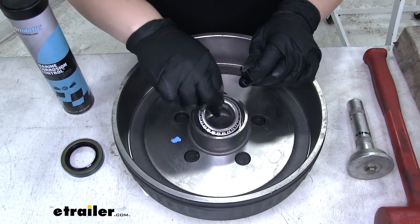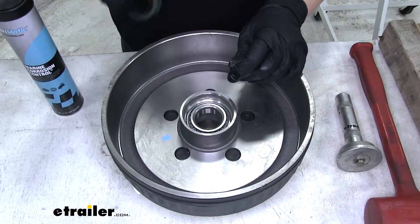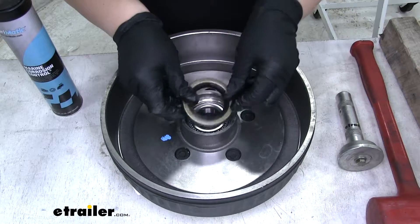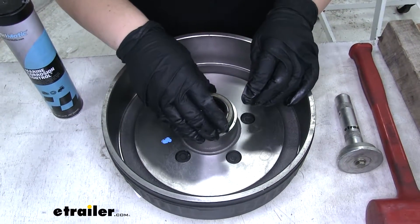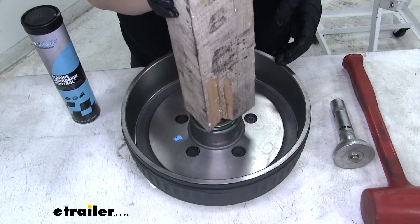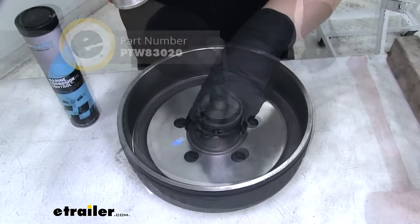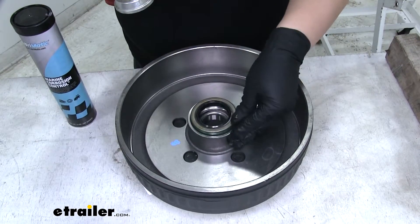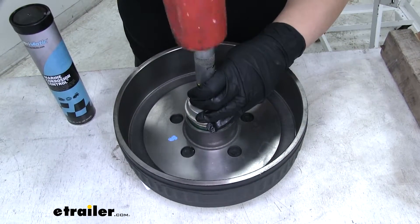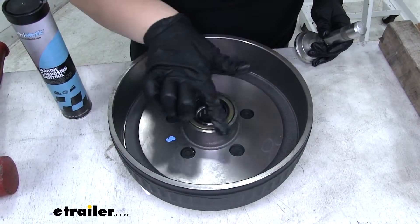This is the larger of the two bearings — it just fits right into the race already installed in the hub, as you can see it fits in really nicely. Now grab the seal, making sure the beveled side is pointing down towards the hub. Make sure it's level, then tap it into place. You can use a block of wood, or a bearing and seal driver, which we'll use here. The trick is to keep the seal level so it goes in evenly all the way around, driving it down until the seal is flush with the opening on the hub.